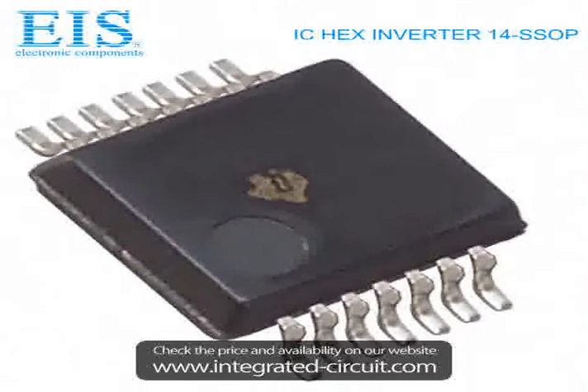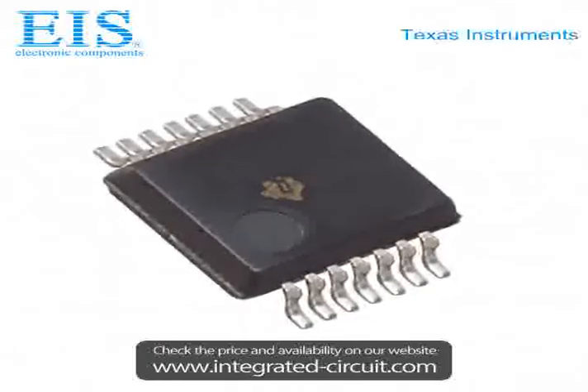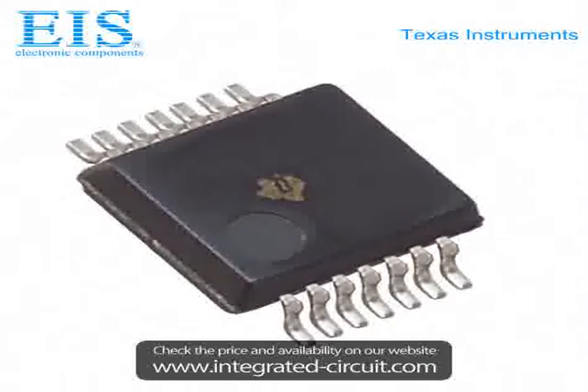If you have any inquiry, please don't hesitate to send us by email or call us. We will reply you within 24 hours.